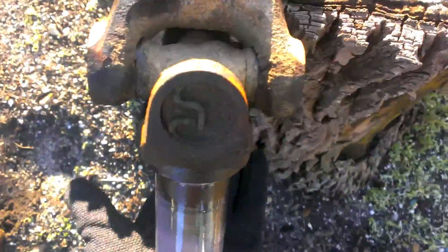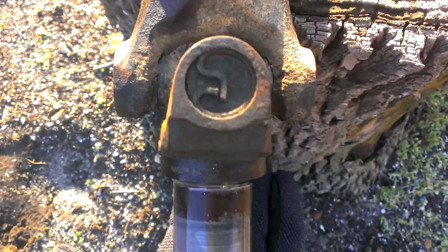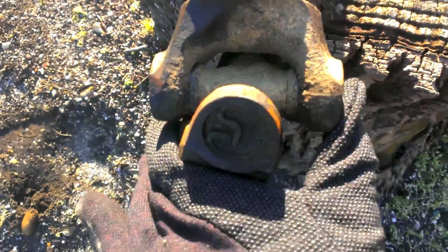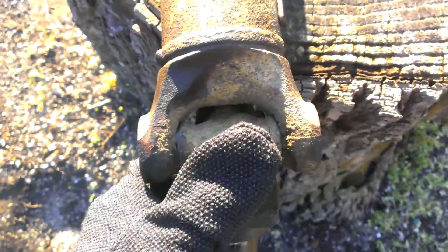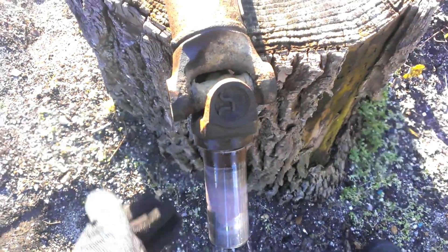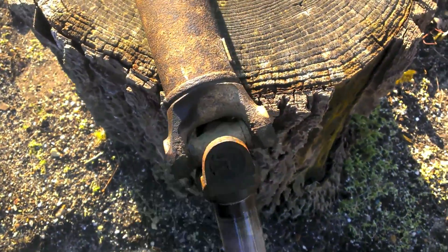Unlike this one, which is smooth and doesn't move around. I didn't realize these were greasable — maybe I should have greased them. The new one I got is completely sealed and non-greasable; I don't know if those are better or not, but hey, I won't have to grease them.